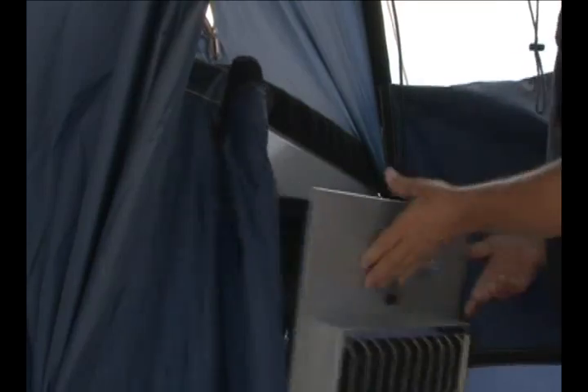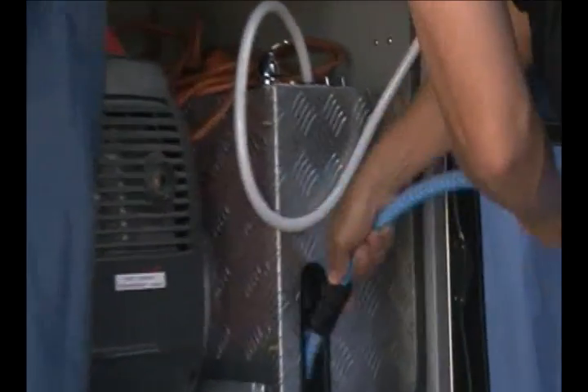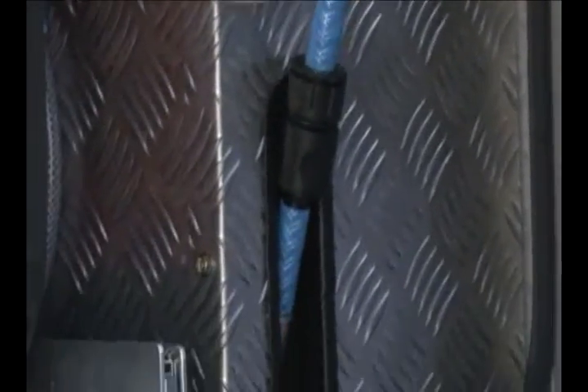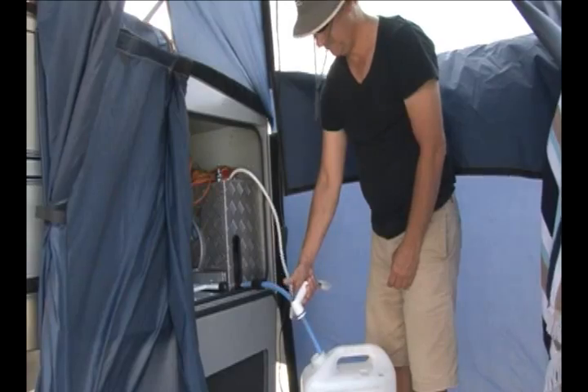The shower room that we have over there is hard-plumbed to the main water tank, which is 130 litres. Your flick mix is right there in front of you, so you can recycle your water while you're getting your temperature just the way you like it.